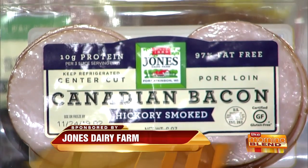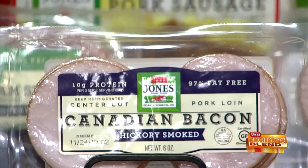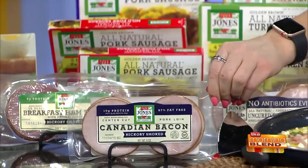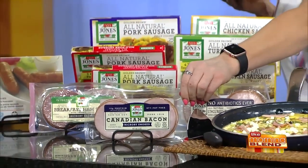Our Canadian bacon is the number one selling Canadian bacon across the United States. I would like to think being on the morning show has amped up sales, of course.